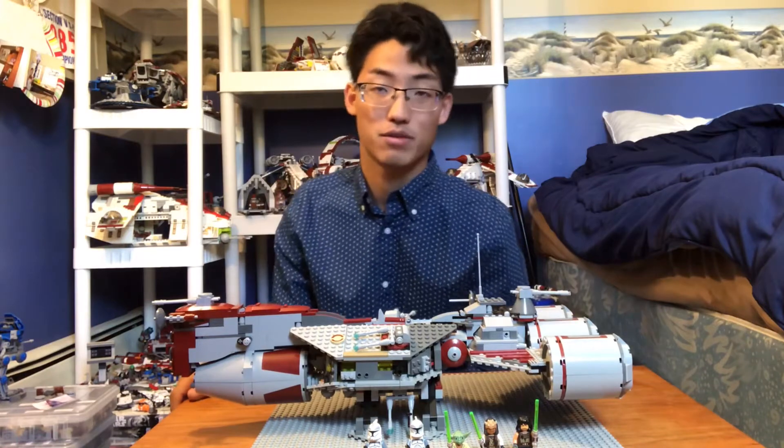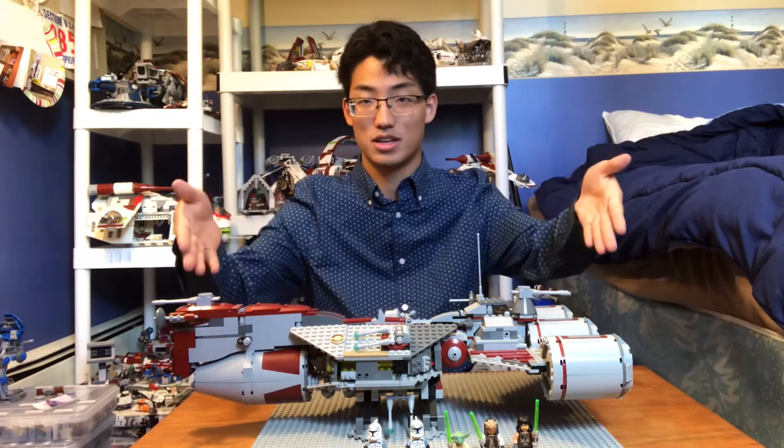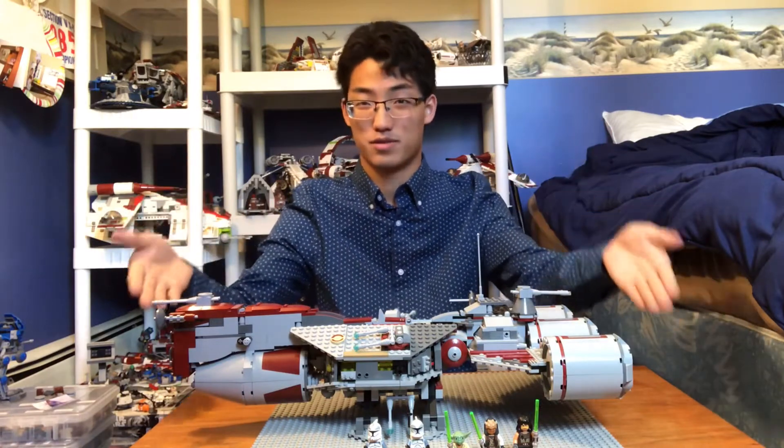Today's Friday Favorite is My Favorite Frigate. And my favorite frigate is, as you can see, the Republic Frigate.